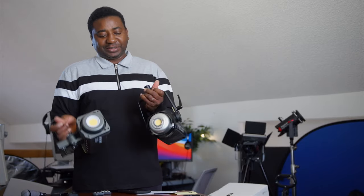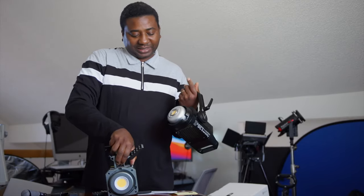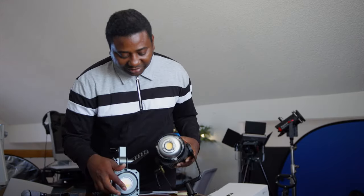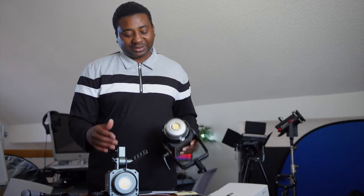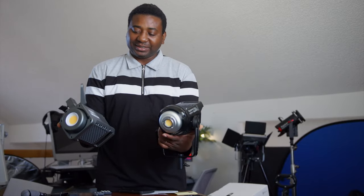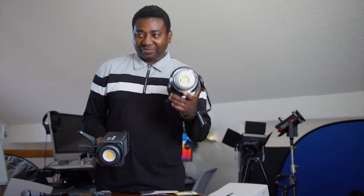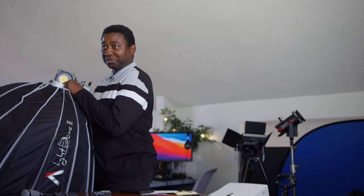I wanted you guys to see the Aputure 120d — it's surprising how much is shining from it. The 200x is a lot wider. Is that why this light is brighter? The 120d is a lot bigger than this — this is smaller and definitely lighter, I can feel it in my hands. Let me put this aside and swap the new one in.